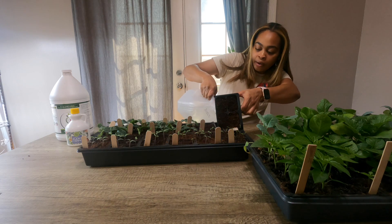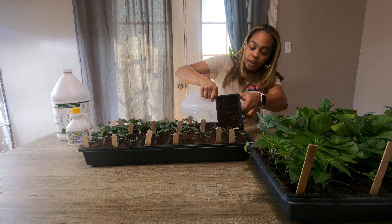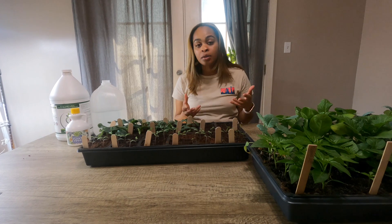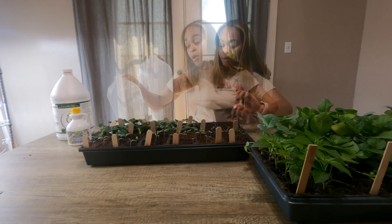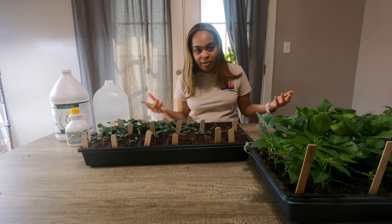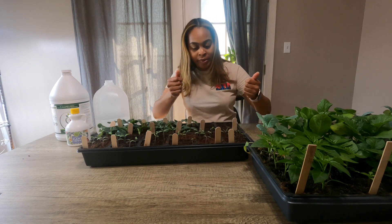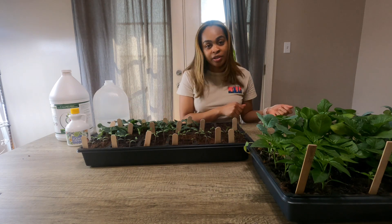I like to pour about this much water, and then I give it some time to let it soak up. After I let it soak up, if I see that I still need to add more water, I just do it — it's that simple. After you pour in your water, you wait. I may check it again in about 30 minutes to see if it has all those nice dark, rich brown tops. If there's any excess water, I basically just dump it out.